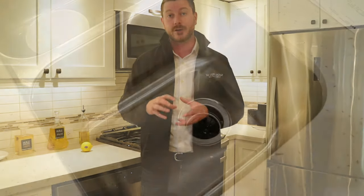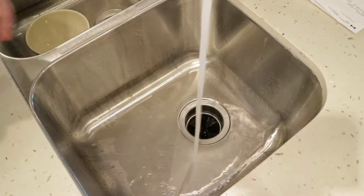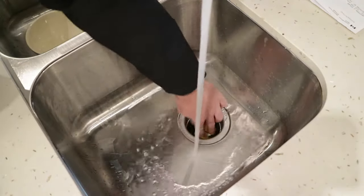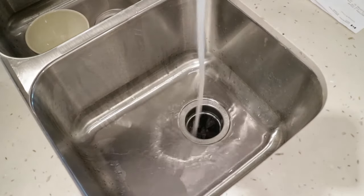Once you've cleared out any food bits with the ice cubes, take all your lemon rind peels and simply throw them into your garbage disposal unit. Start running the water and turn on the garbage disposal unit for five to ten seconds, or until you can hear that it's all clear.